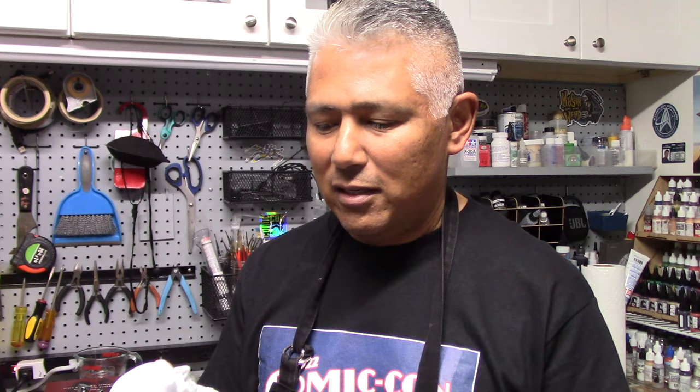This bust was printed at 80% of its original size — I could have printed it a little bit larger, but this is what I chose. The bust has been primed with a white primer; this is Stynylrez white. Now let me fill you in on this technique.